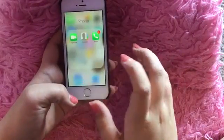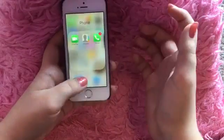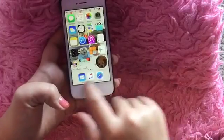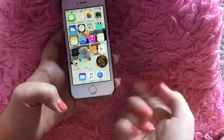Then I have my phone app, FaceTime, and contacts. In the little bottom bar I have my mail, music, and Safari.